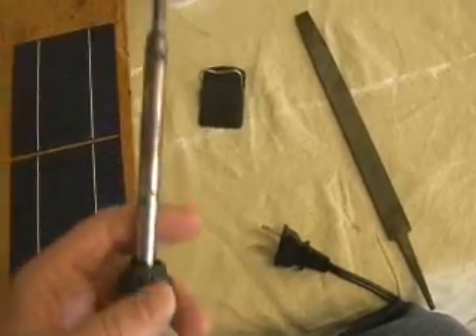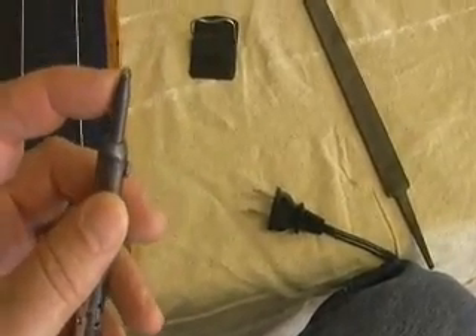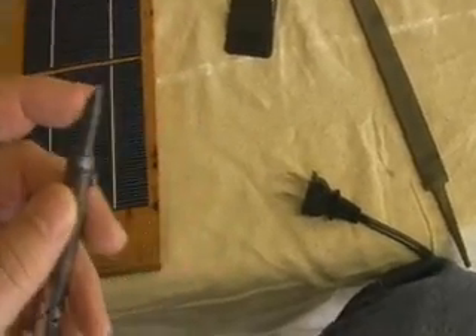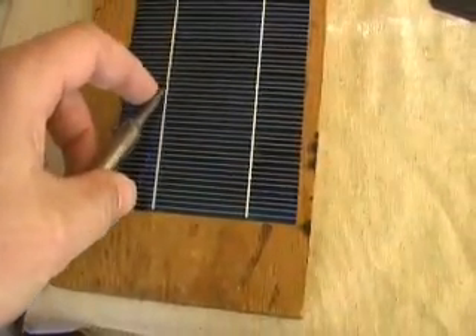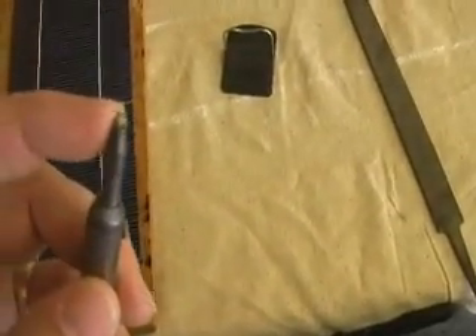The other key is these usually come with pointed tips, but you're going to need a flat tip because you're going to push that flat tip down against the solar cell. A pointed tip won't work. You need something that actually goes right along the solar cell — you hold it flat.